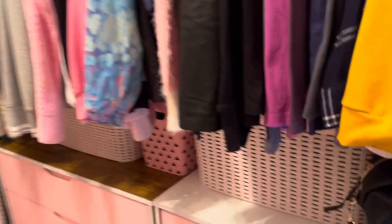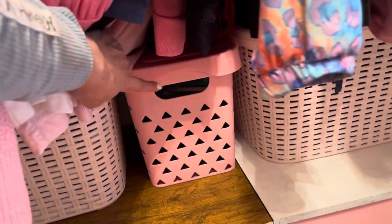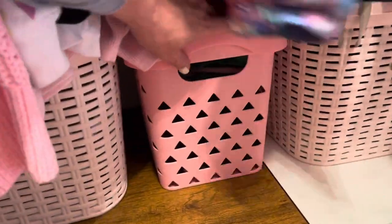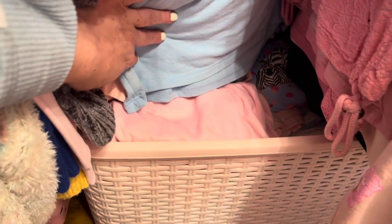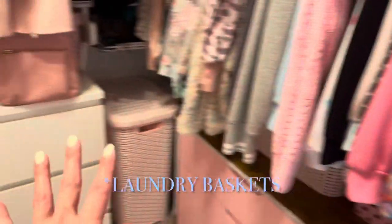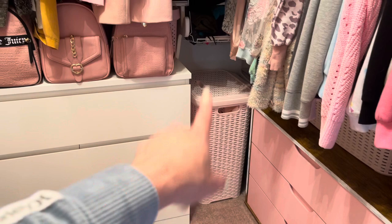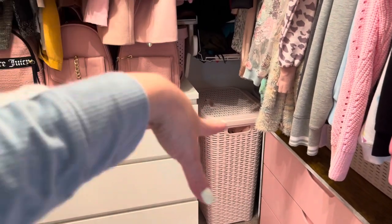Under here I found these at HomeGoods and they're hampers. In the hampers I have all my jeans — they're hidden and it looks nice and clean. And then all these little bins I find at Ross, HomeGoods, and Marshalls. I have my shorts in there, workout sets, and more pajamas. It's all hidden but functional — they're very pale pink hampers. I also got two laundry baskets that match the hamper, so it's very easily accessible.